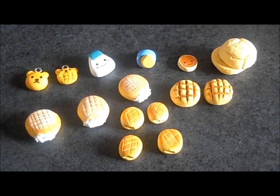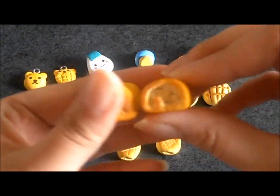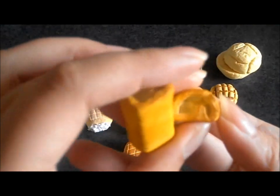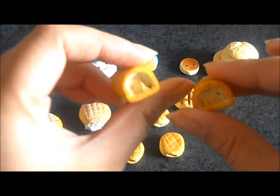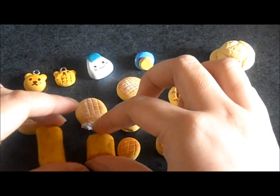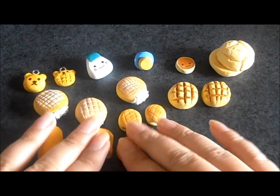This is something new I tried. These are Swiss rolls, or roll cakes. It's only the breading part right now — I'm going to fill it with white clay and fruit, and we'll see how it goes. I got it colored really nicely, though. I'm happy that my texturing skills are improving.